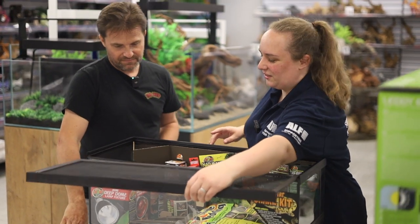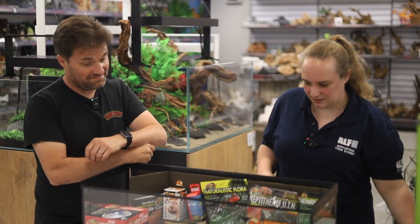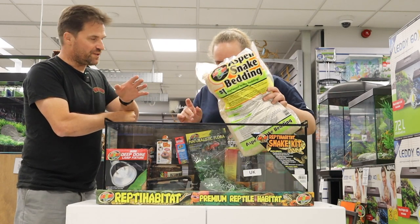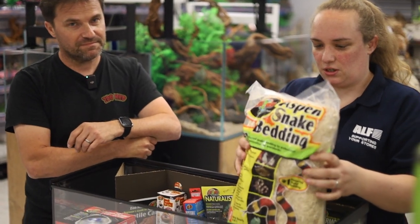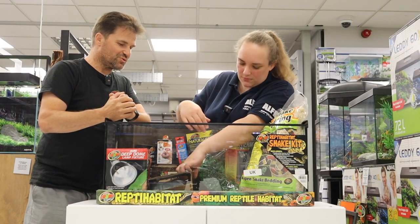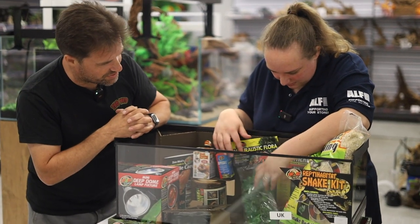You can tell you haven't got glasses on. So we've got a slidable lid — this is the snake one. It's for small snakes, worth saying. So we've got aspen. What else have we got in here? We've got a watering dish as well — it's in there, doesn't want to come out.